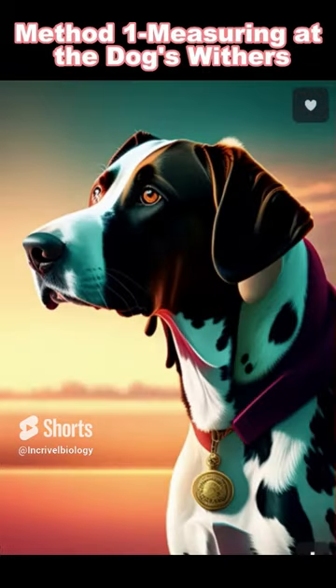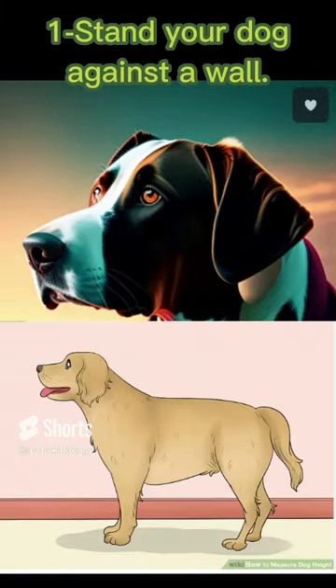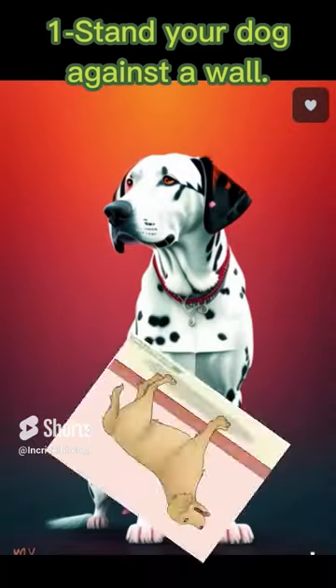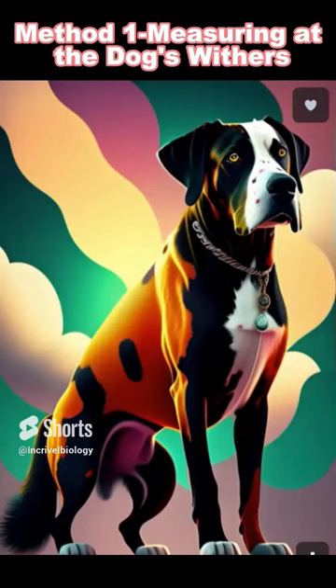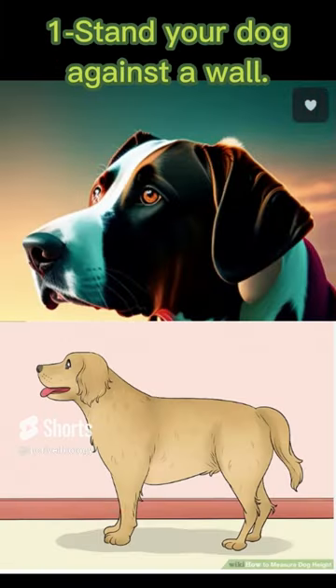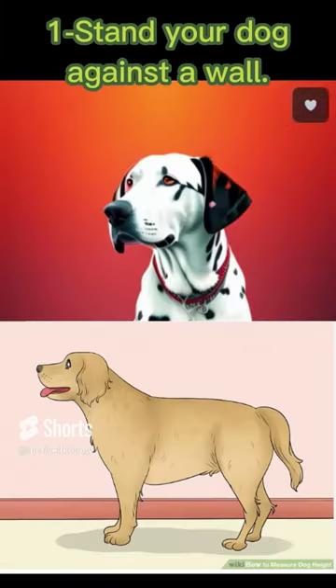Method 1: Measuring at the dog's withers. Step 1: Stand your dog against a wall. When you are measuring the height of your dog, you will need it to be standing so you can get an accurate measurement. You should also put the dog against a wall or door frame. This will give you a fixed point next to the dog that you will use during measurement.